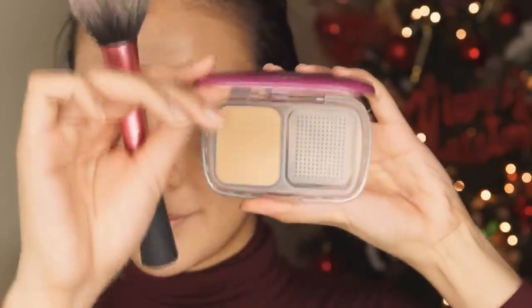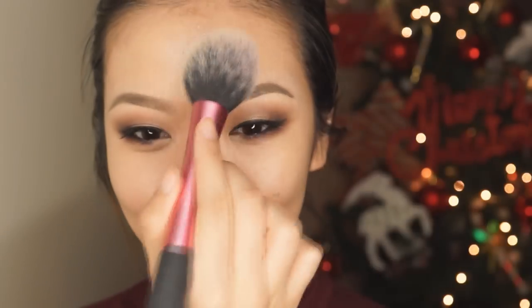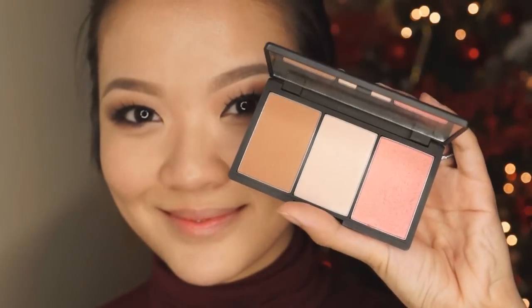Next up, I'm going to be setting with this L'Oreal Matte Magique Powder and I'm just going to be using the Real Techniques Blush Brush, making sure to set especially under the eyes so that the concealer doesn't crease or settle into the fine lines there. Then it's back in with my trusty Sleek Face Form Palette — I'm using the contour color to add a little bit of warmth underneath the cheekbones and on the temples, and then I'm going in with the blush on the tops and apples of my cheeks.